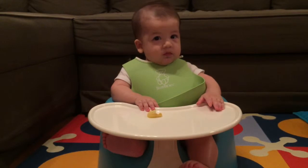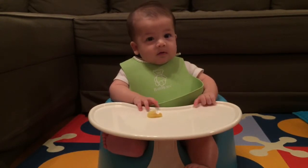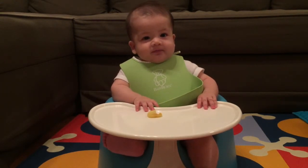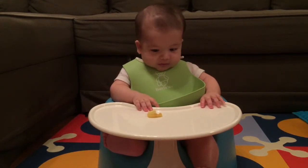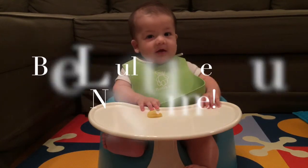Alright folks, so now we've tried sweet potato — a vegetable — and now apple, a fruit. Next we're going to try avocados. We'll see you next time. Bye bye! Bye Lulu!